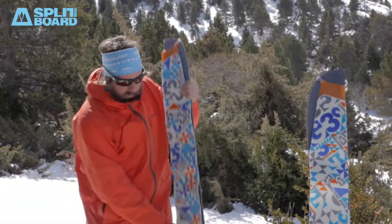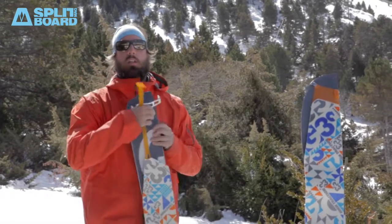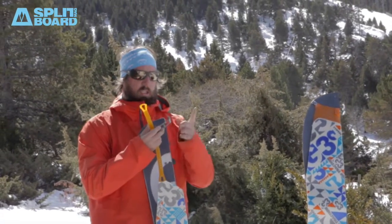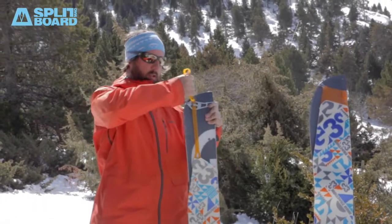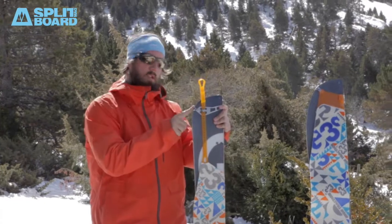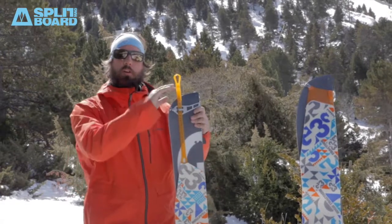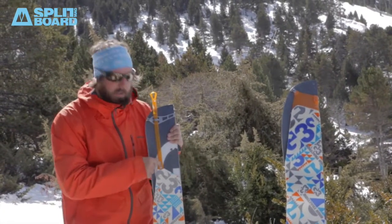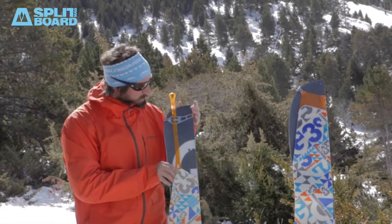The tail connector features a new piece designed specifically for splitboards. Again, the straight edge is fixed, and what moves is this little piece to adapt to the different curve of your board. There's a rubber band with 16 centimeters of adjustment to fit any kind of size on the market.